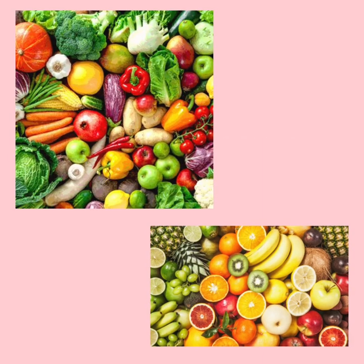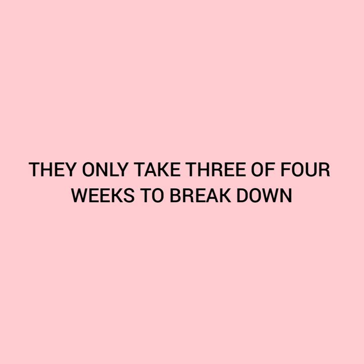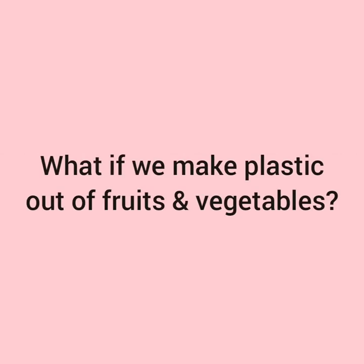Well, fruit and vegetables break down or rot very easily when they are left out over time. In fact, they only take 3 or 4 weeks to break down when they are thrown away. What if we could make plastic out of fruit and vegetables?